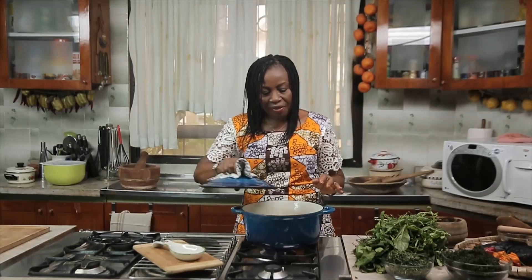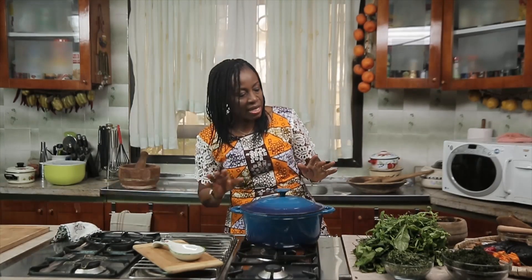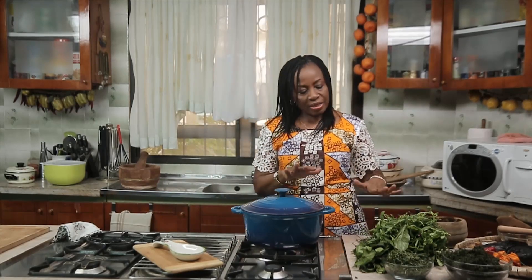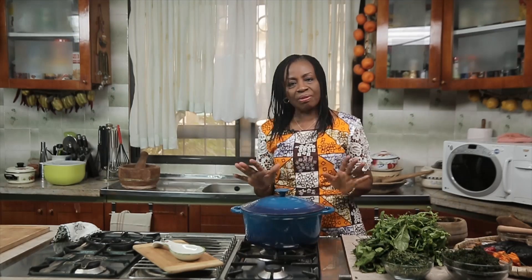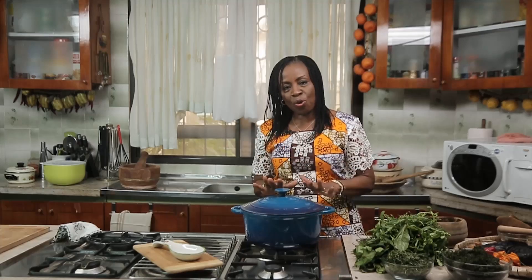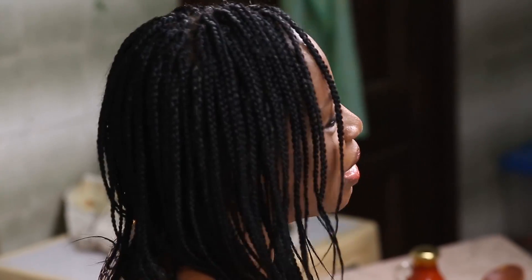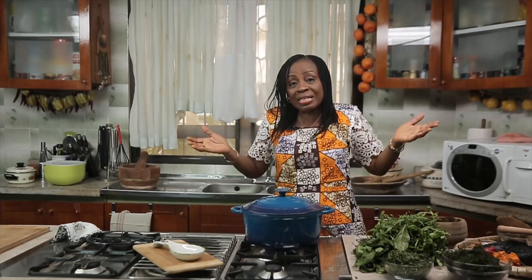The essence of having everything ready - palm oil and all of that - is so that when you add the water leaves and the afang, in five minutes the soup is done, because you don't want your afang to overcook. Allow it to boil, cook the pepper a bit, add the palm oil, cook that a bit, and then add the vegetables - and that's it for afang.